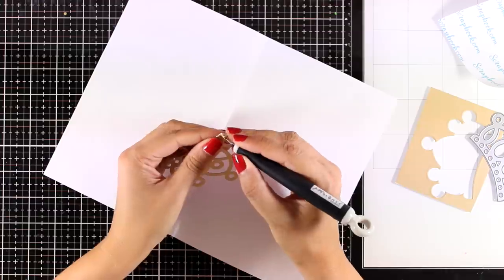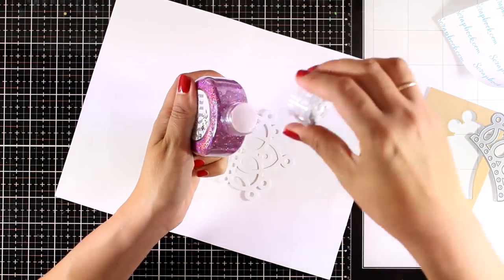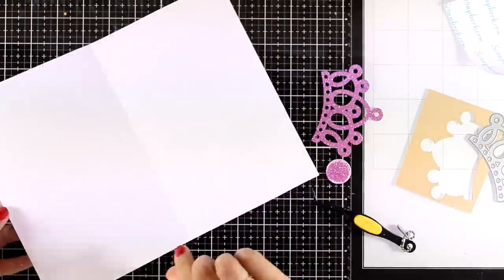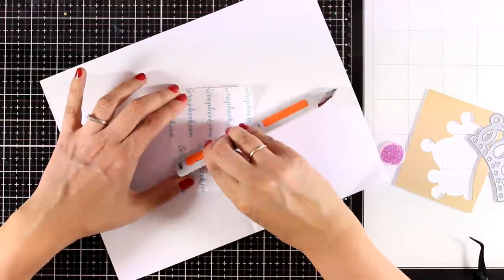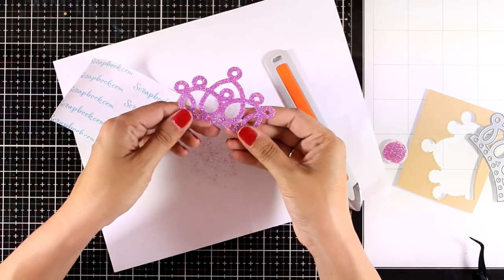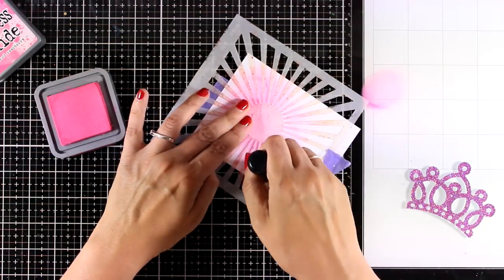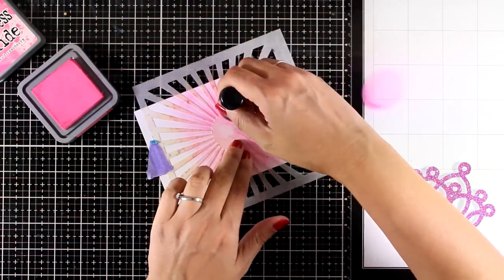Now that my crown is cut out, I'm peeling off the backing so the top is super sticky and I can apply my Nouveau glitter. The color I'm using is called Hot Pink and I think it's perfect for the girly, princessy look I'm going for. I'm using the backing paper from the adhesive with my bone folder to burnish the glitter as much as I can, making sure it's all nicely stuck on top of the crown. I'm also using my fingers to lift any excess, and now I have a beautifully shiny crown.